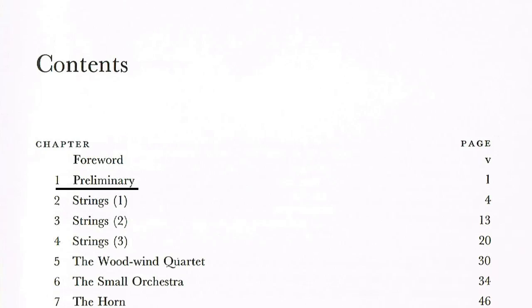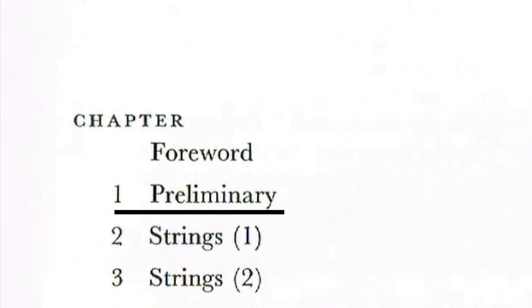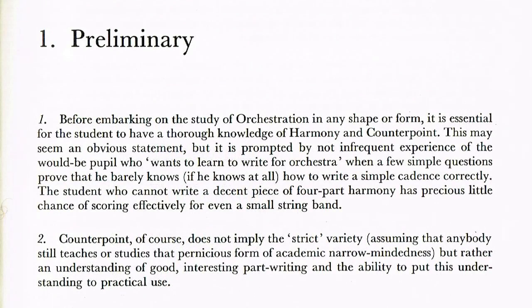Right at the start of the book, he tells you exactly what it's about. The second sentence of the foreword reads: "My aim is to help the examination candidate and others who are concerned with arranging passages or pieces for orchestras of varying sizes and constitution." So it's not a book about composing for orchestra. Instead, he wants to show you the basic principles of expanding an existing work to orchestral proportions. Then, in a brief three-page first chapter, he lays down some ground rules about orchestration, along with the kind of perspective that comes with many years of first-class work at the top of the field.